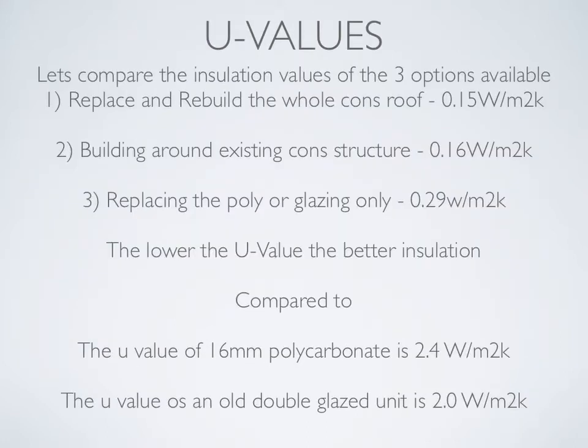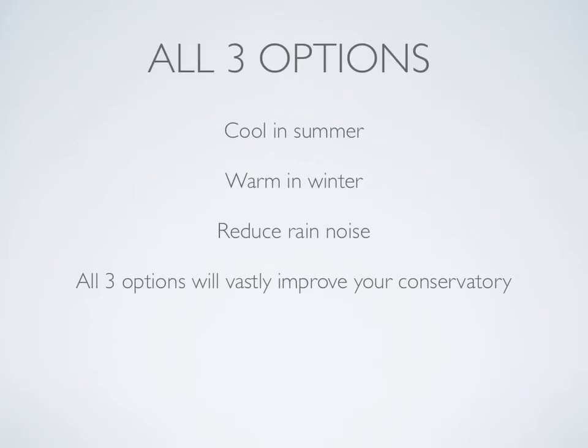Quick look at U-values — let's compare the insulation values of the three options. Replace and rebuild the whole conservatory roof: 0.15. Building around the existing conservatory structure: 0.16. Replacing the poly or glazing only: 0.29. The lower the U-value, the better the insulation. For comparison, the U-value of 16mm polycarbonate is 2.4, and the U-value of an old double-glazed unit is 2.0. All three options will keep you cool in the summer, warm in the winter, and reduce rain noise — all three will vastly improve your conservatory.